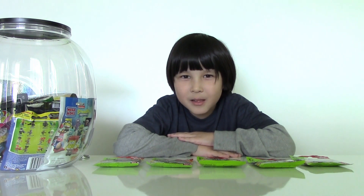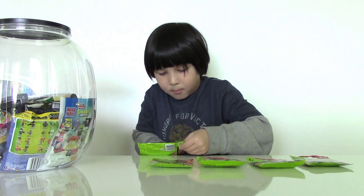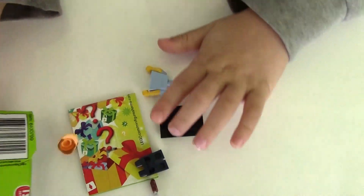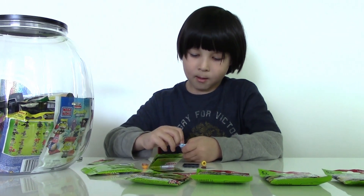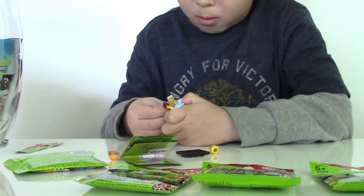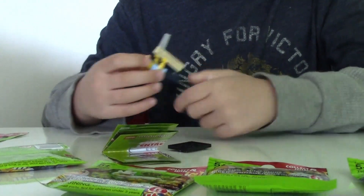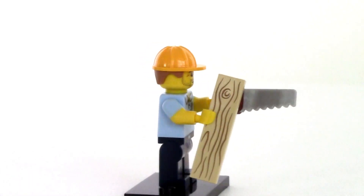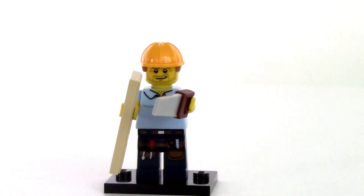Let's open bag number one — we got a carpenter! He's wearing blue pants with tools in his belt, a yellow helmet, and in his hands he has a saw and a two by four.